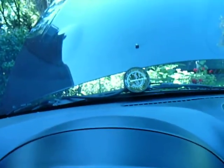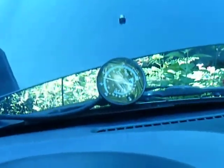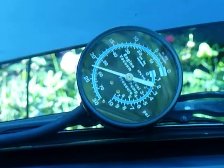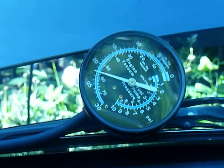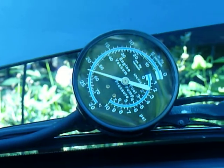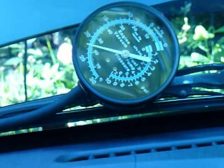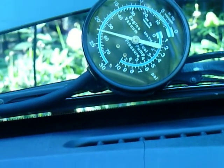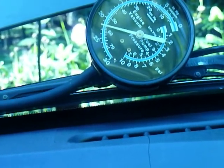We're going to start the car. Now we're at 23 PSI — actually, 22 PSI. So that's good. You're looking for 17 to 23 PSI on the vacuum gauge.